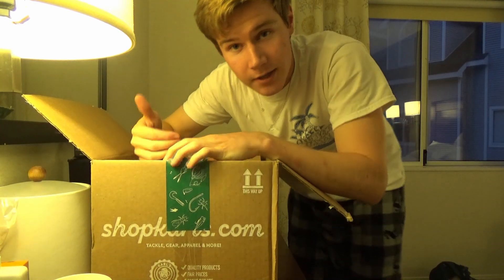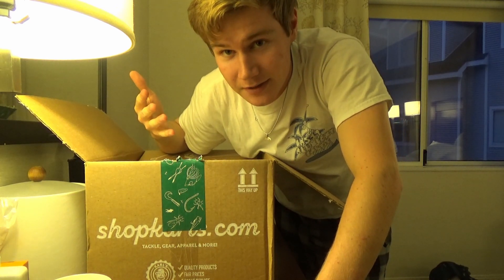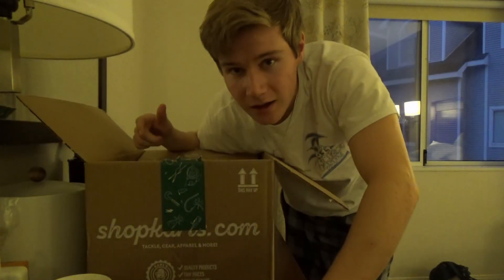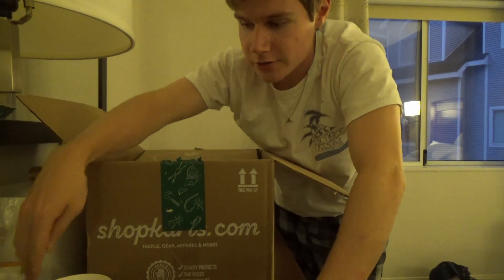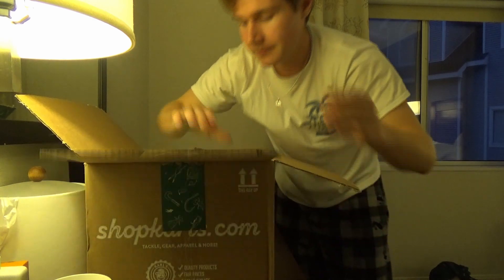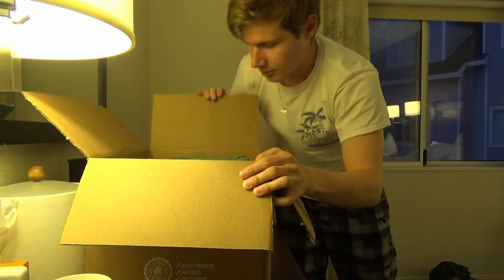Alright guys, before we get started, I'm going to apologize for the angle. Again, I don't have a tripod and the lighting here is kind of terrible. Look, if I turn this off, is that better or worse? I think that's worse. It's going to be weird. The next one will hopefully be better, but right now we're just going to do with what we got.